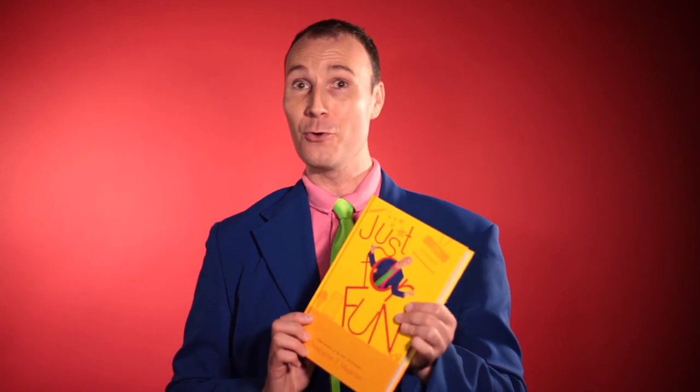Hey guys, Christopher T. Magician here. The T stands for taco. I am so excited to show you guys my brand new book.